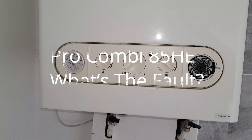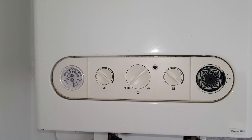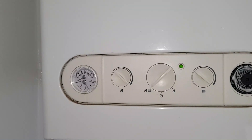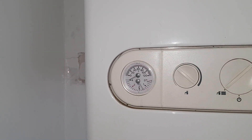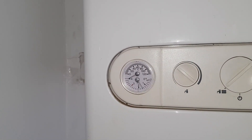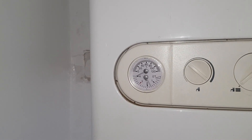I just want to show you this. Basically on this Pro 85 HE, I'm going to show you something that's going to register on the pressure gauge. I'm running hot water mode at the moment. Can you see that start quivering? The pressure gauge.